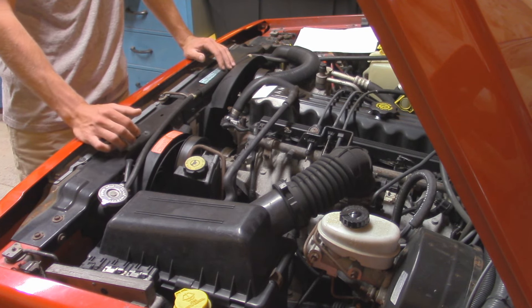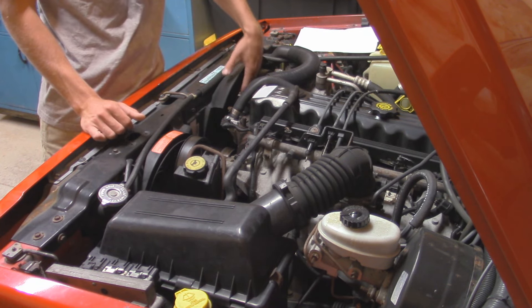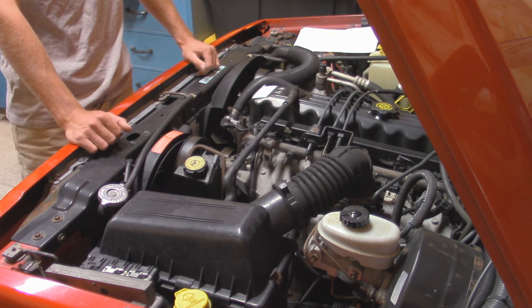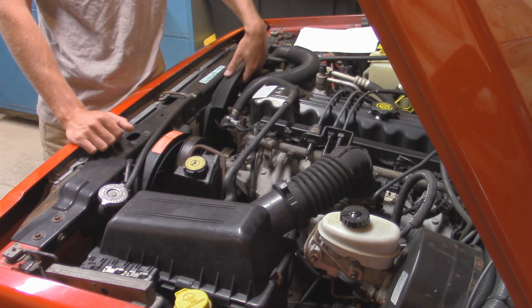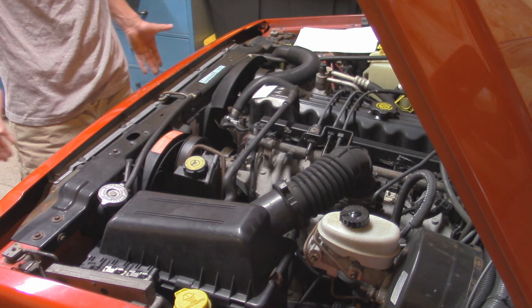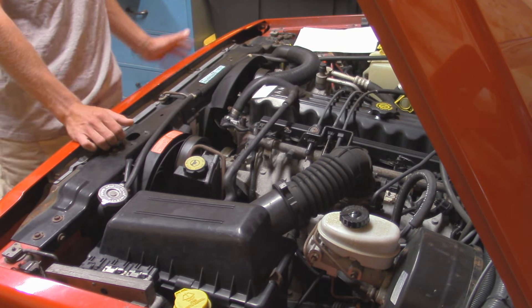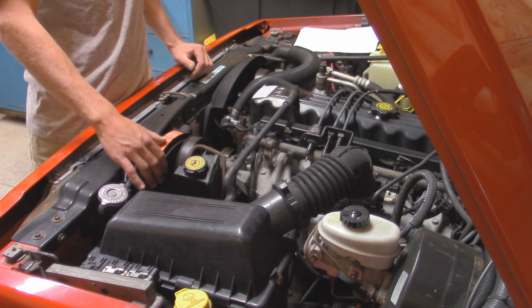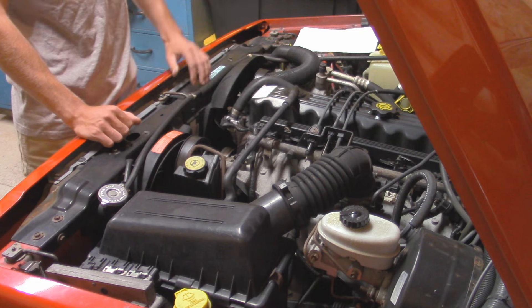When it comes to fan setup, the factory fan setup is also the best, as long as everything is in operating condition. A lot of people don't like the mechanical fan because it takes maybe five to ten horsepower off the engine, but in a Jeep it doesn't really matter. You want to make sure you have a fan shroud — otherwise the fan isn't necessarily drawing air through the radiator, it could be drawing from around the engine bay, and that's not cooling properly. Same thing with the electric fan — make sure it's in operating condition. I believe this electric fan is actually the problem for overheating.